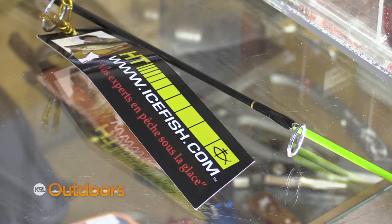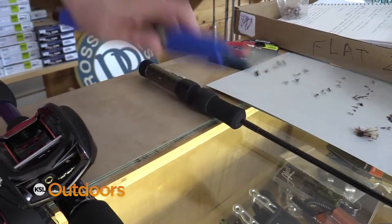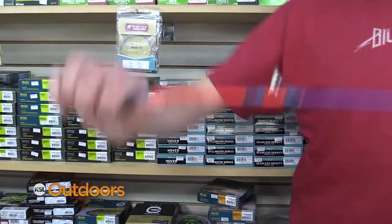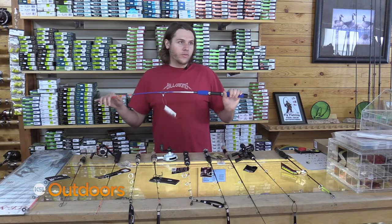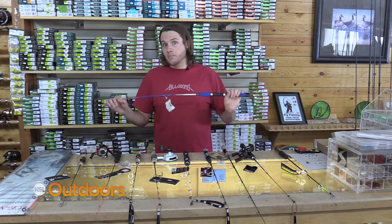Now we're going to talk about our medium heavies to our heavies. These are great for big fish like your burbot, your lake trout, and pike. These are perfect for handling those big fish when you're fishing big baits.